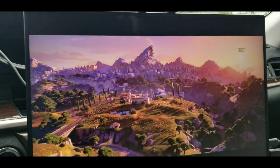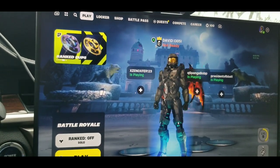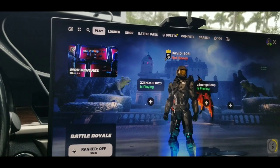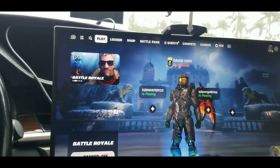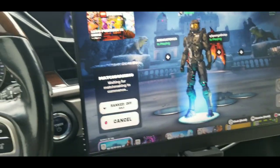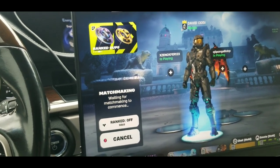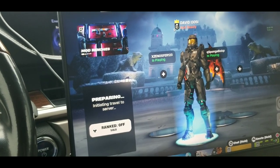Yeah, it's butter smooth. Let's do a quick drop - solo mode. I was having a problem when I connected to the Xbox Series S because I was trying to do Halo and Halo wasn't showing 120fps, but now it's just working. It's kind of tricky - you just have to mess around with settings.